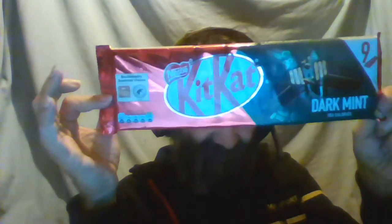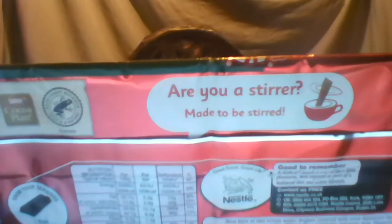These are basically chocolate biscuit-type things, but they've actually got wafers in them. This is a pack of nine. On the back it says 'Are you a stirrer? Made to be stirred?' — no idea what any of that's about.